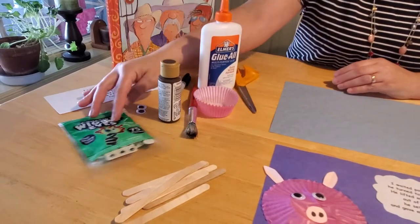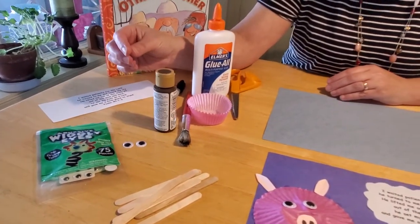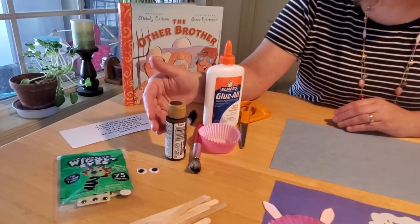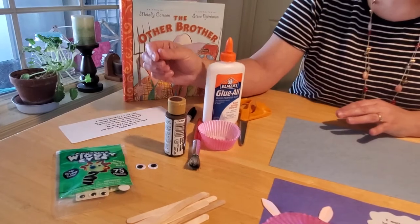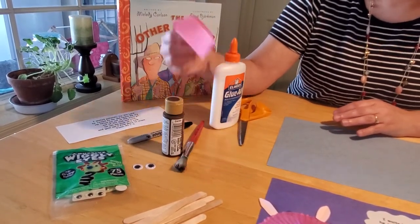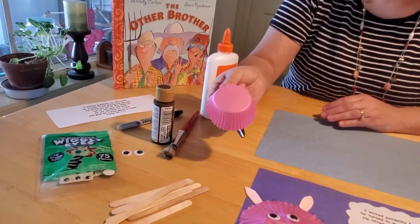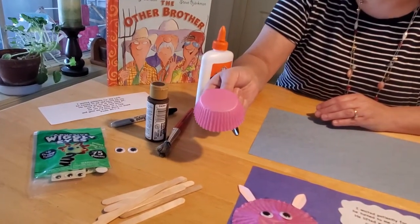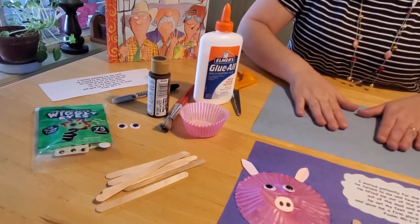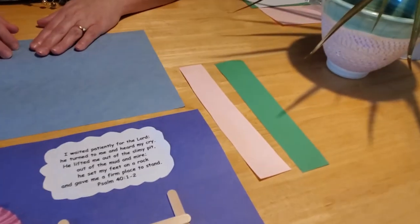You're going to need some googly eyes, but if you don't have those, that's okay — you can always use a Sharpie marker. You're going to need some brown paint; again, if you don't have brown paint you can use crayons or markers. You're going to need a Sharpie marker, a cupcake tin — I have bright pink but if you have just regular white paper you can use that too and then color it pink. You're going to need some glue, scissors, blue construction paper, and then a couple strips of pink paper and green paper.